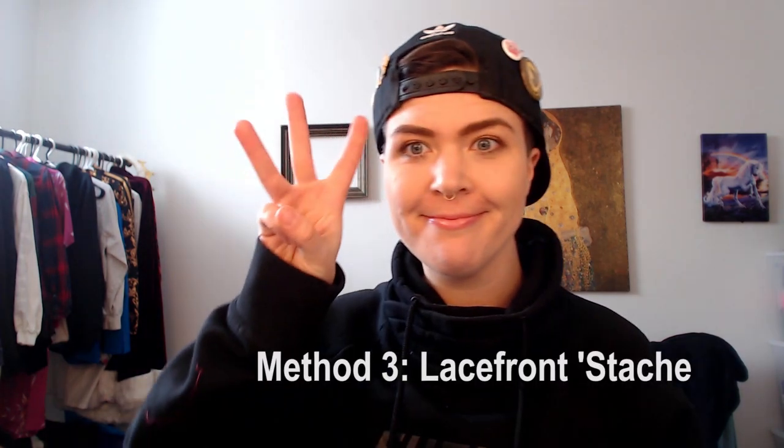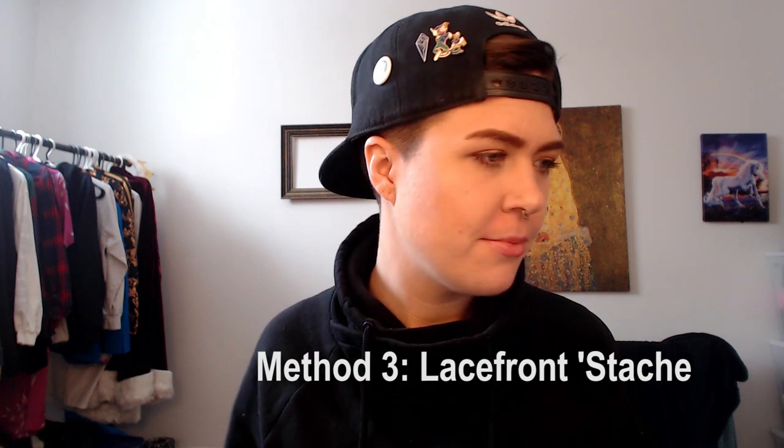This style of mustache is really great for lip syncing because you can move your mouth very freely. But a downside to this method is that it can be very messy — you can get hair everywhere, usually in your mouth and all over your workstation. So make sure you have a space where you're able to get messy. It's also very hard to take off your face.